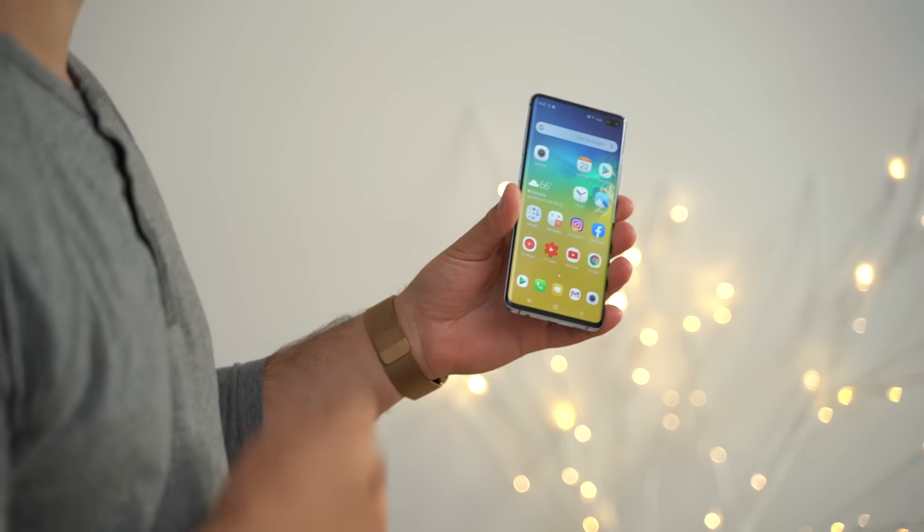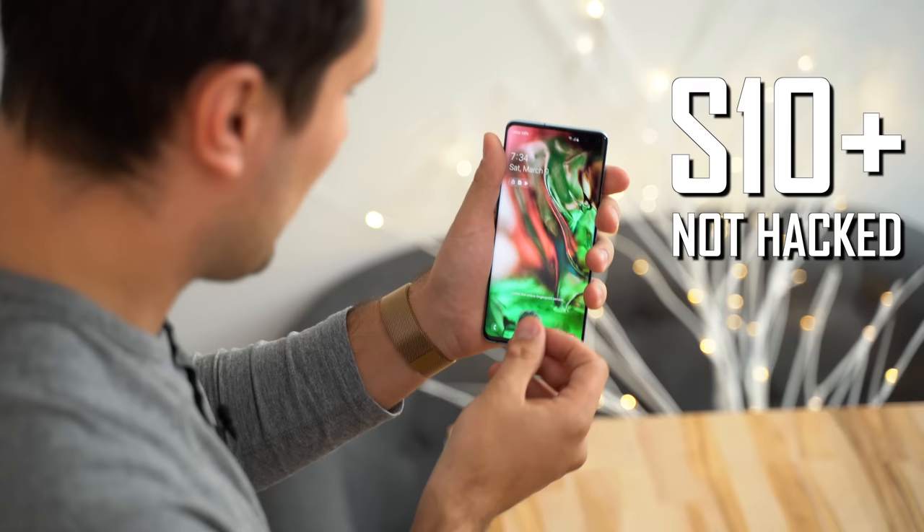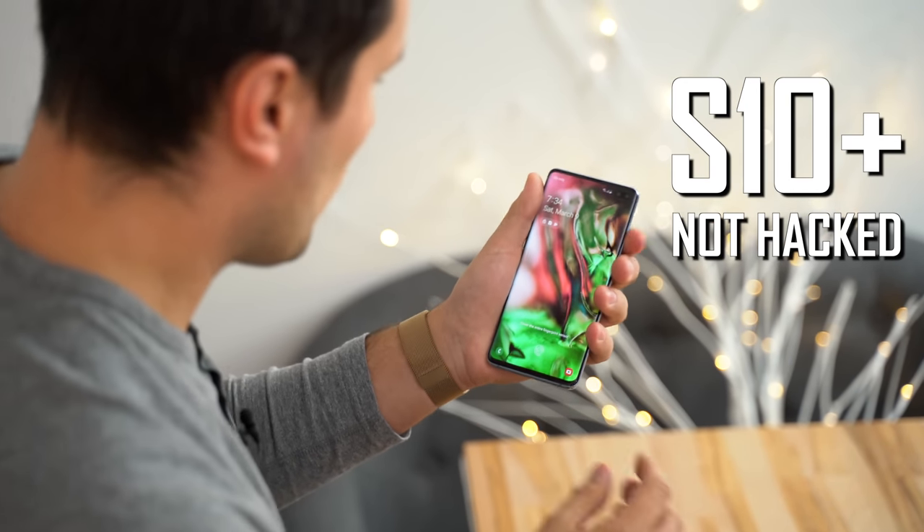Hey guys, it's Max with Max Tech. A few months ago when the brand new S10 Plus and S10 devices were launched, we did a test trying to hack this phone's ultrasonic fingerprint scanner, and in that video we were not successful in doing so. But Samsung has also made some changes with their software that has made the scanner better.